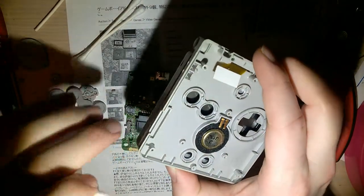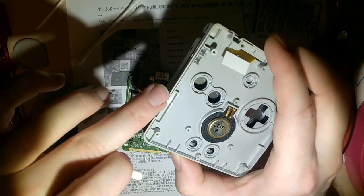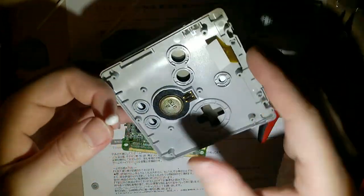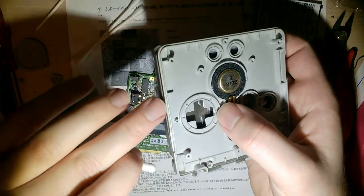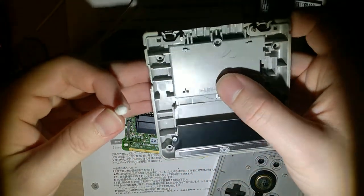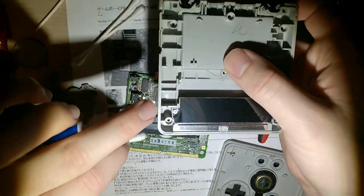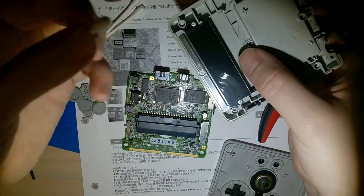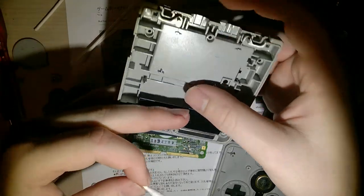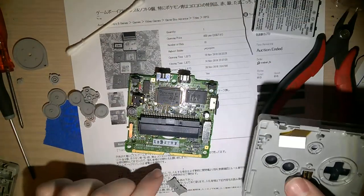I'm cleaning these cracks and crevices here because you can't really clean these while the console is assembled. These buttons and stuff feel fine and look fine, so I'm not going to focus too hard on it. But I do want to get in these crevices - this thing is pretty clean aside from in the ports and holes. I'm just going to use these cotton swabs with a little bit of isopropyl alcohol and rub it in. Okay, I'm done cleaning - I guess I'm going to start putting it back together.